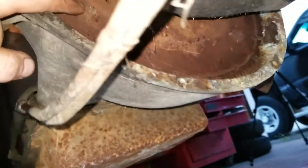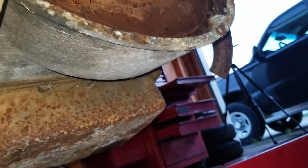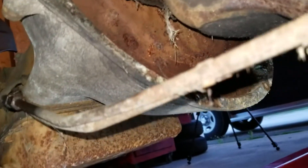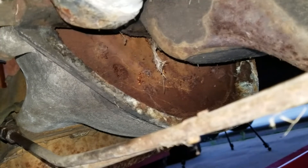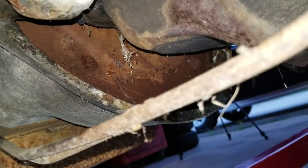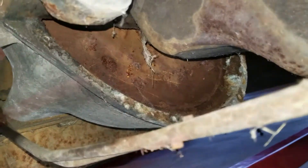You can see these bolts up here — there are four of them. One there, one over there, and two on the other side. We'll get these two quick and then rotate the motor and get the top two. That will release the flywheel from the torque converter. What I'm going to try and do is keep the torque converter in the trans so if there is any fluid in there it stays in there and doesn't make a big mess. Then we'll look at getting the motor removed from the bell housing.